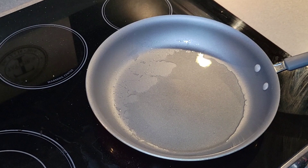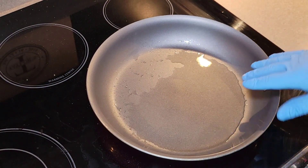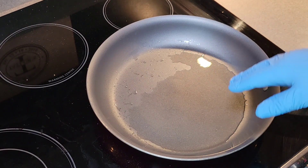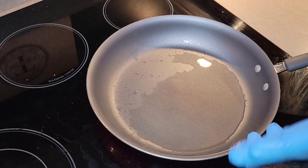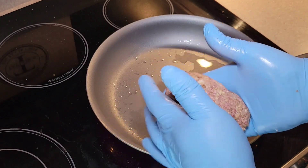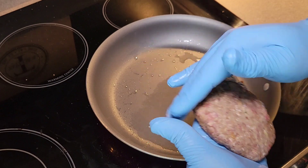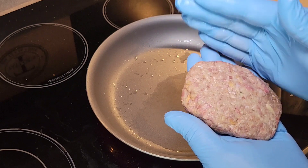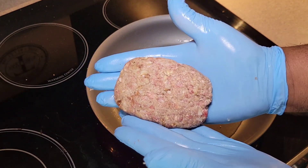Alright guys, now it's time to go ahead and sear up our Salisbury steak patties. I have just a very shallow pan of vegetable oil at the bottom here, just to help with nothing sticking and to get the cooking process started. Here's my patty — I have it shaped into a nice thin oval shape, you know, generally how your Salisbury steak is shaped. I wanted to kind of mimic that, and that's why we have them shaped up like that.